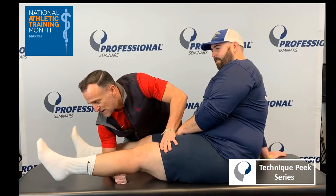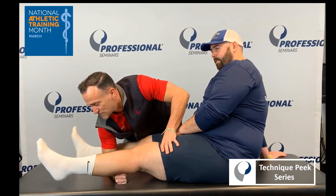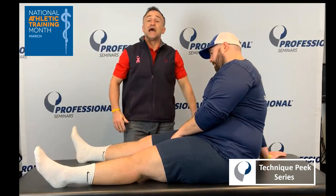As you can see here, John's ankle comes off the ground — his heel comes off the ground — so that means his ACL is intact. Thank you guys, have a good day.